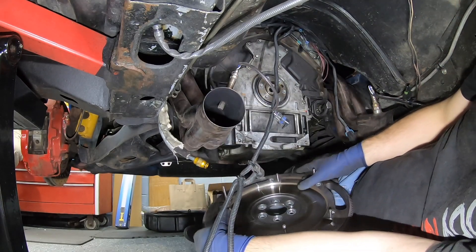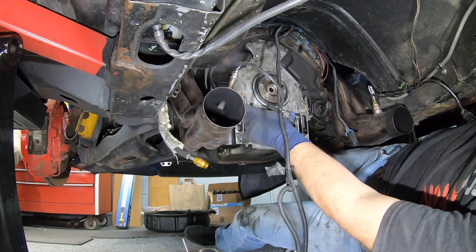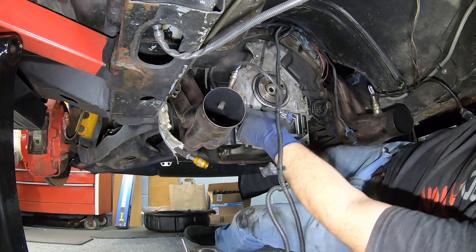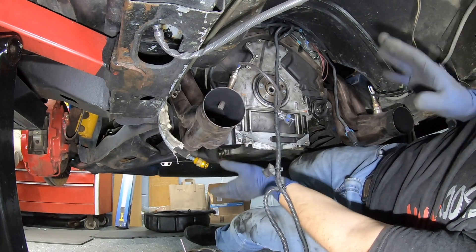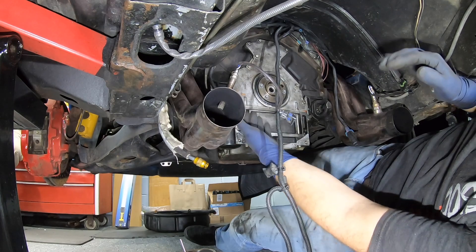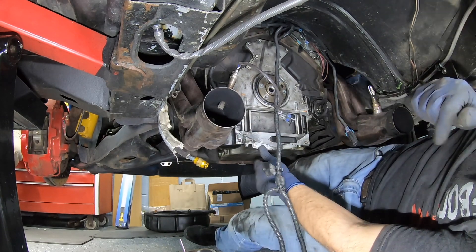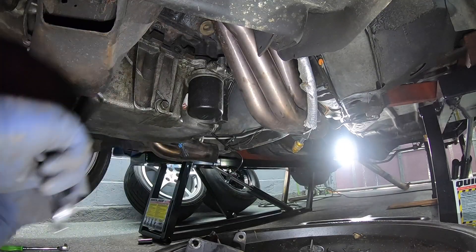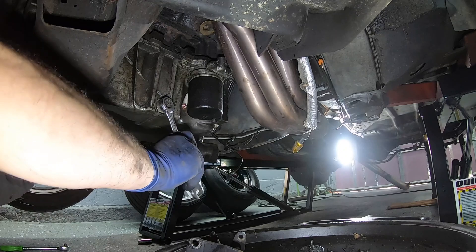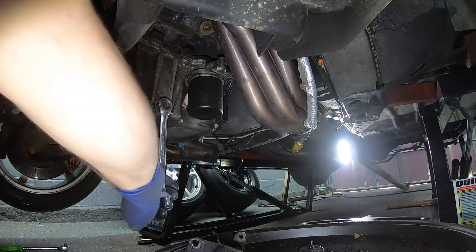At least our rear main isn't leaking. So now you can see what I mean - with the flywheel and everything out of the way, the pan, as long as it can drop down far enough to clear the cross member, will allow us to pull it down and hopefully slip it out if it'll clear the windage tray up front. Important step in changing your oil pan and gasket: make sure you drain the oil.